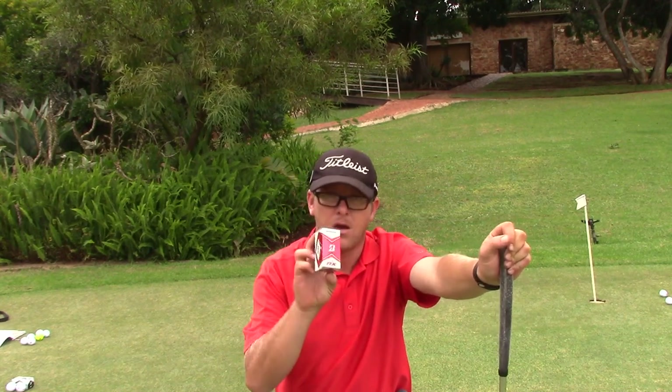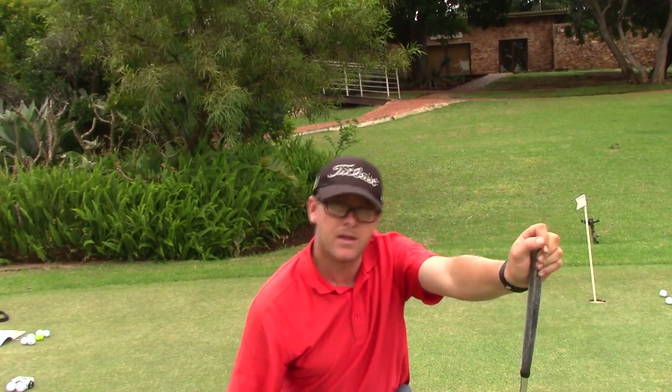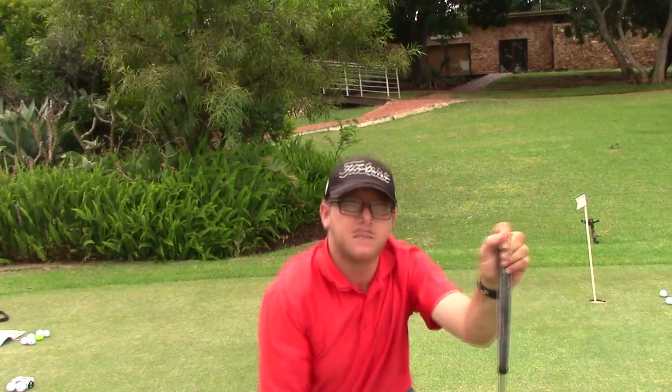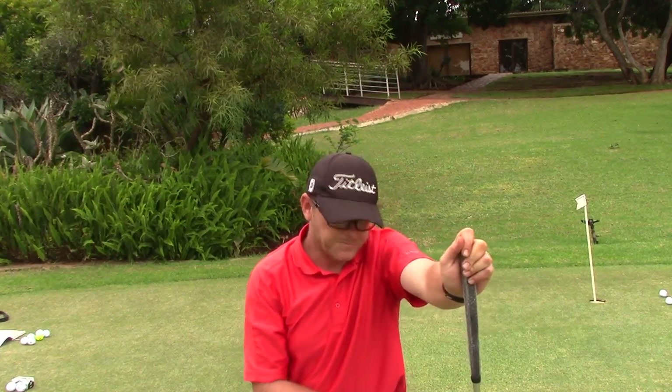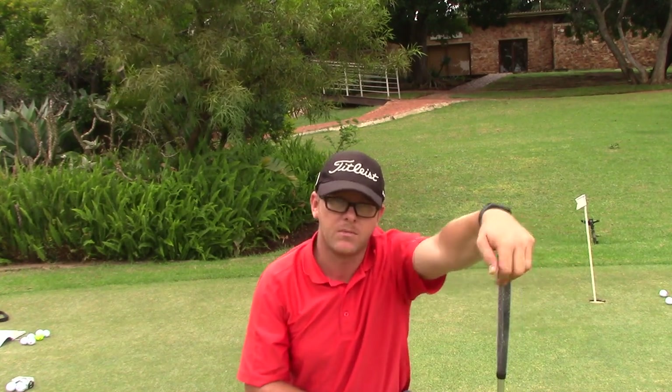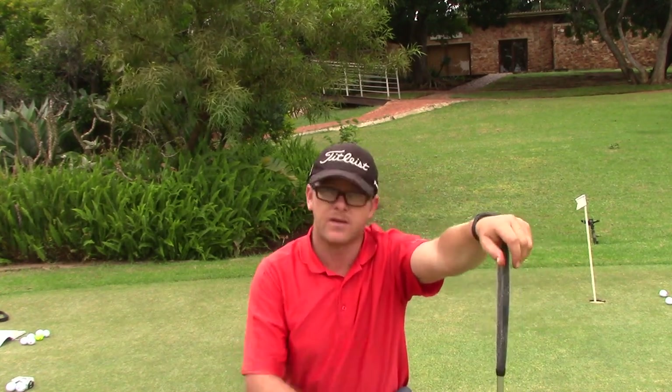I'm going to give this one a go now — it's the Tour B RX, the normal one, not the spin version. Let's see how it fares against the others. This is just the putting testing; I'm going to do chipping, driving, and everything on all of them. So let me try this next one.